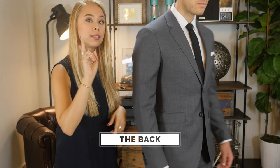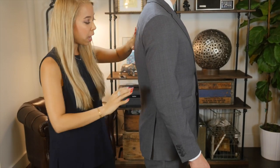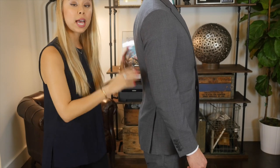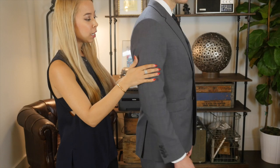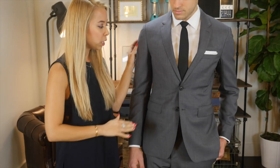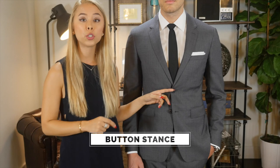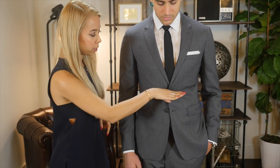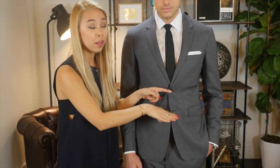Let's take a look at the back — a well-fitting blazer should hug the natural curve of your back. That's how you can tell that a blazer fits nicely or poorly. Your button stance is also very, very important. You want to make sure that the top button hits just above your belly button — nothing higher or lower, because it actually starts to throw off the proportions of your body.